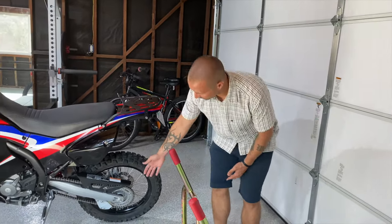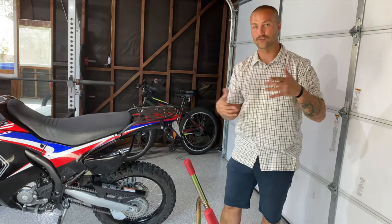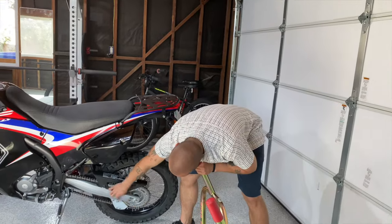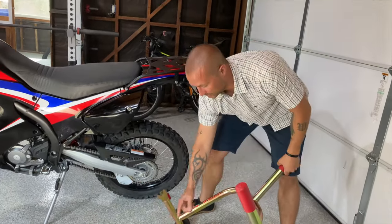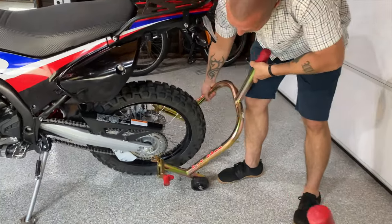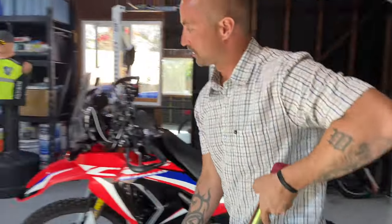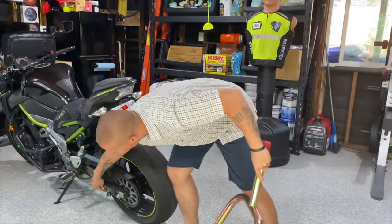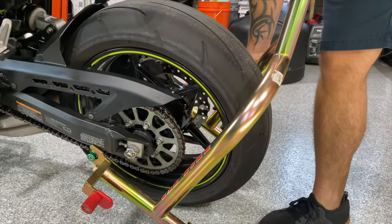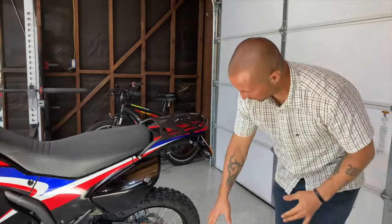First thing: get yourself a rear stand, and you need to figure out does your bike have a spot for spools — they kind of screw into the frame — or does it not? For example, on this bike there's no place to screw in a spool, so the stand hooks underneath. But if you come over here and look at the Kawasaki, these are the spools I'm talking about — they screw directly in, and then the stand hooks up to those.